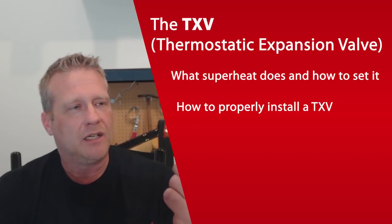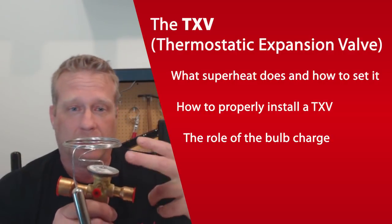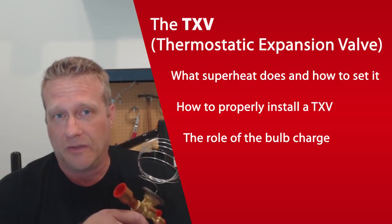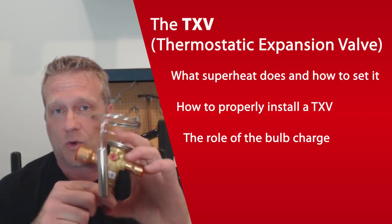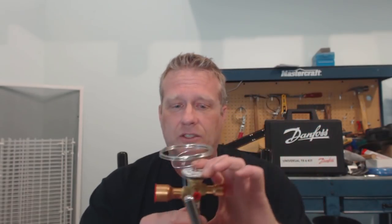Today we're going to talk about the TXV. Now I know there's a lot of TXV videos out there that talk about how the TXV works — the balance of forces, the function of the sensing bulb, the springs and the orifices. Those are very important. But what I want to do today is talk about a few things that are maybe a little more advanced than that — things you've often wondered about. We're going to talk about setting superheat and bulb charges: what is exactly inside of this little tube, what does it do, and why do we choose what we put in there?